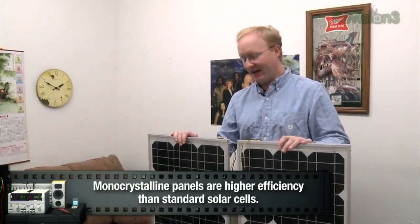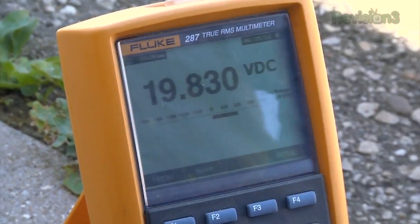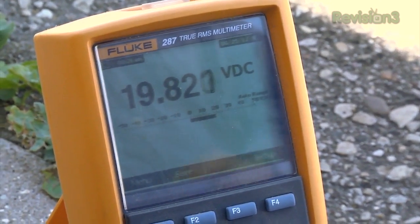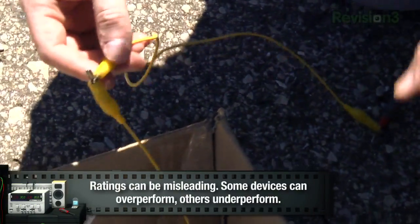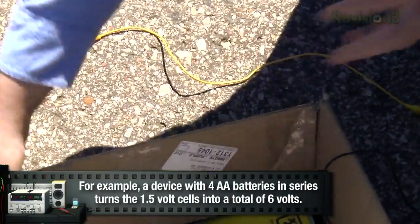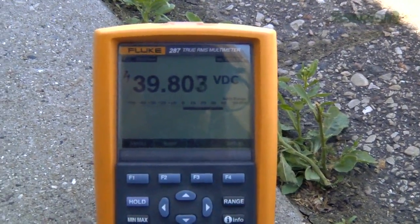I got these monocrystalline solar panels online from Amazon.com. The first thing I like to do is take them outside in the sun and see if they work and see what kinds of things I can hook up to them. One panel in direct sunlight gives us 19.8 volts — pretty much what it's rated to do. If we hook the panels together, we can either increase the amperage or the total voltage, so we can think of these just like batteries. If we hook the positive from one cell to the negative of the next cell and then hook the positive up to our meter, the cells will be in series and increase our total voltage.